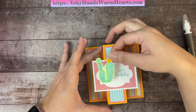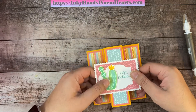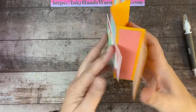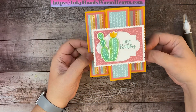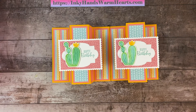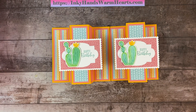Our little cactus gets positioned right down here, showing off its cute growths and flower. You can write a little note in the back panel for whoever you're giving this card to. This card showcases the designer series paper just gloriously. I hope you've enjoyed making this card with me! Please give me a like, comment, and share the video — it helps me bring you more content. Subscribe by clicking my face. Thanks so much for watching! This is Kelly with Inky Hands Warm Hearts — happy stamping!